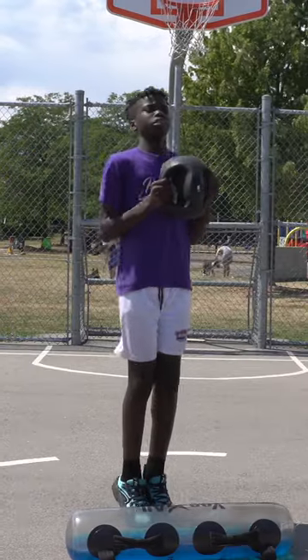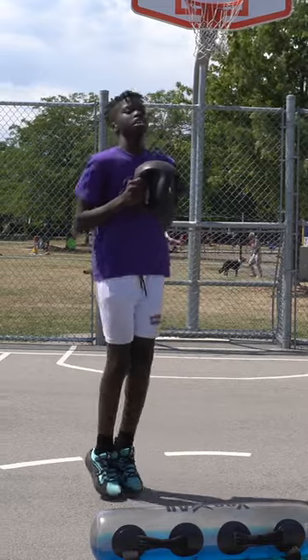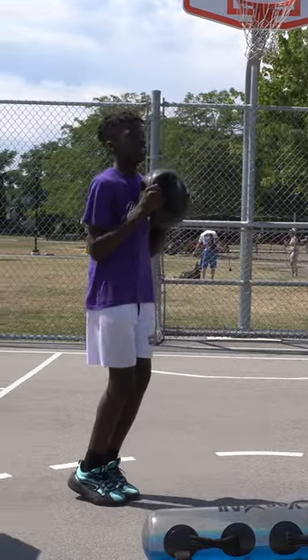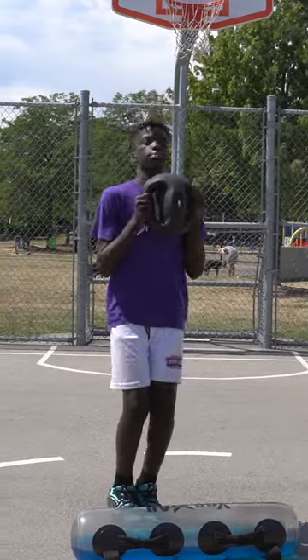Basically you get yourself a medicine ball — this one is six pounds — and you do some toe hops. You keep your knees slightly bent, and this is really good for explosive gains when you are trying to jump higher.